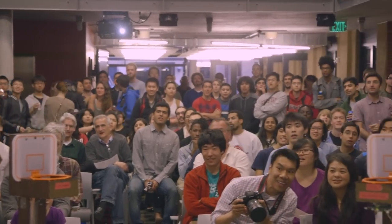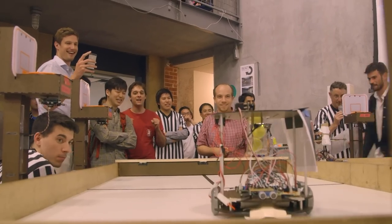Mechatronics, for those who don't know, is basically the interdisciplinary field that involves the mechanical, the electrical, and the programming side.